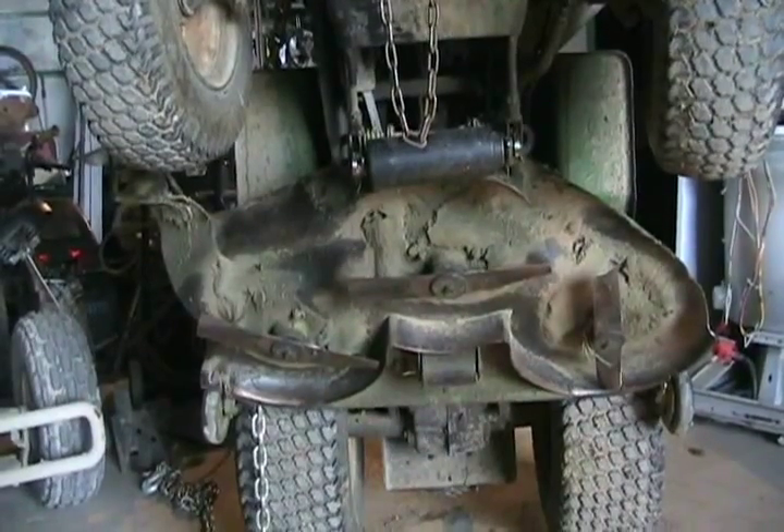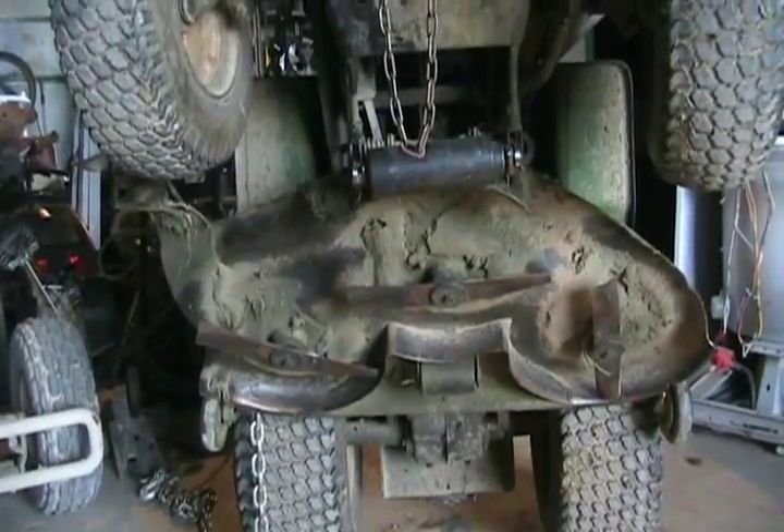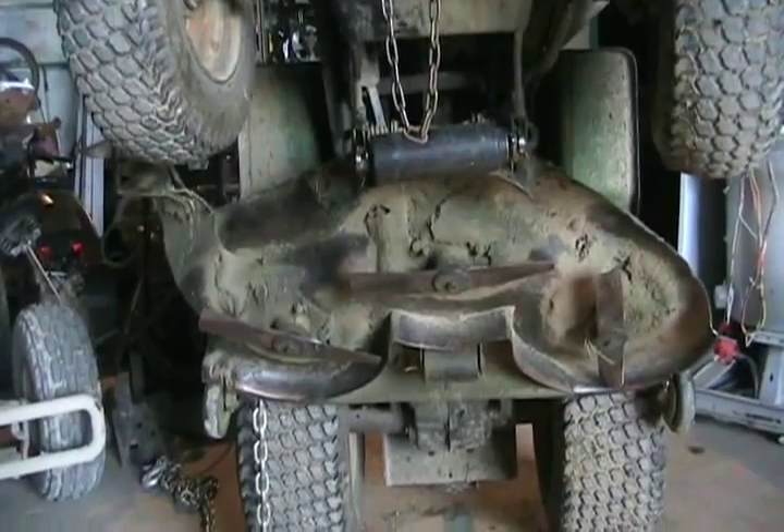They come apart a lot easier when they're not seized up, and they're not disintegrated, and the shaft's not wrecked.